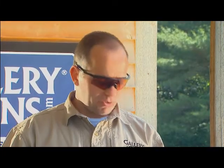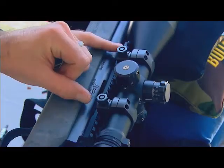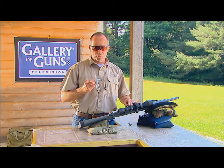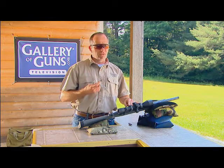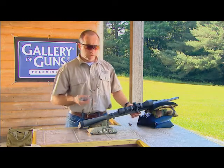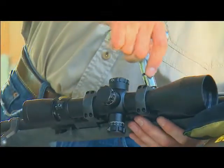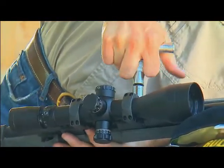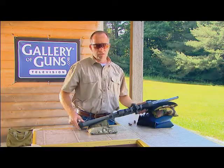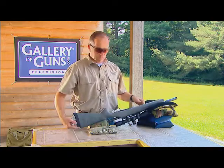A couple of the first things we should check are our rings, to make sure they're still tight to the base. They get torqued at 65 inch-pounds — not foot-pounds, inch-pounds. If you've got a pre-calibrated torque wrench like this one, that's great. If not, go to the hardware store — they make them. Just make sure you're somewhere between 45 and 65. We want to make sure our rings are tight to the base, because these can and do work loose, and when they come loose, your accuracy will suddenly disappear.